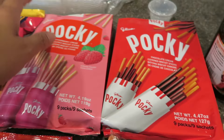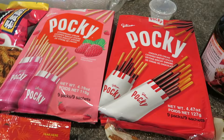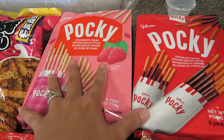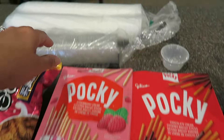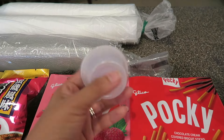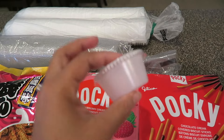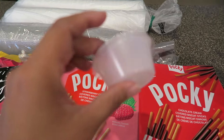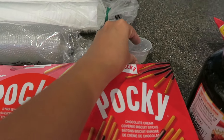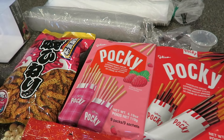Here I got some pocky sticks. I call it pocky but I know some people pronounce it pocky. I got the chocolate and the strawberry — there are nine little packs in each, so I got two of those. Here I got some little containers for salad dressing, ketchup, mayo, mustard, whatever it is. I'll be using these for either my husband's lunchbox or my daughter's lunchbox. My son doesn't really do home lunch because his school has a cafeteria and we just pay for his lunches.